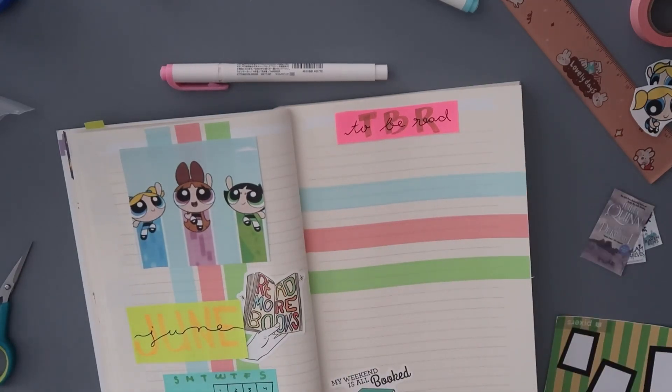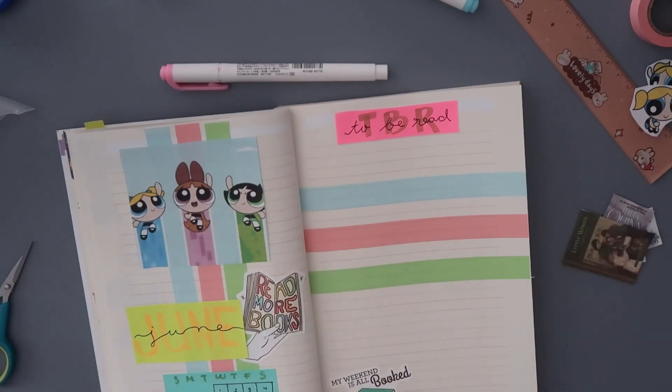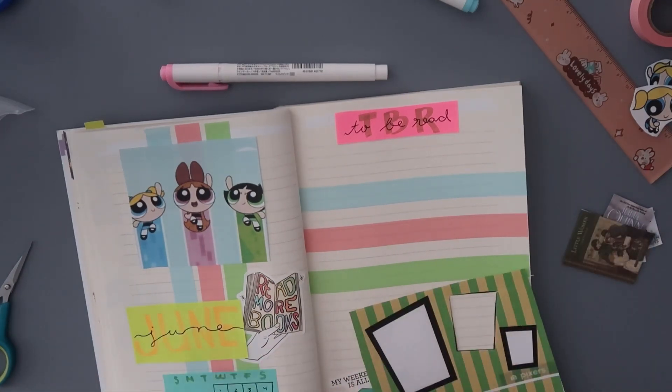For the next page I did my TBR, and I plan on reading six books in the month of June. I don't know if I'll get to all of them, but we shall see.